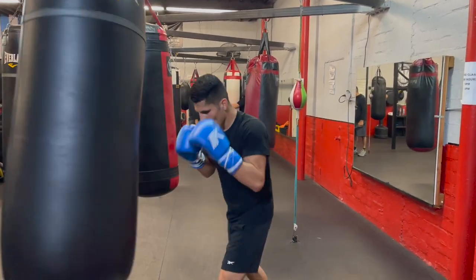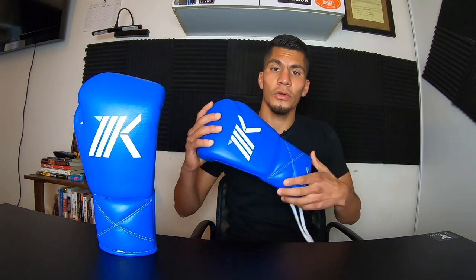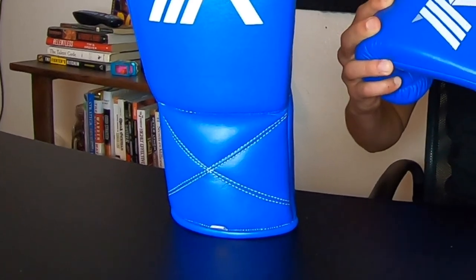Some features from their website: 100% Genuine Leather, Premium Inside Liner, Multilayer Foam Padding, Solid Wrist Support, and Classic Monochrome Colorways. They also offer customized colors, logos, and designs — just email them or reach out via Instagram. My first impression aesthetically is that they look very clean. The design is simple with the logo centered on the back. I really like the blue and gray separation around the thumb, and there's double-layer stitching all over the glove, which I think provides better structure.